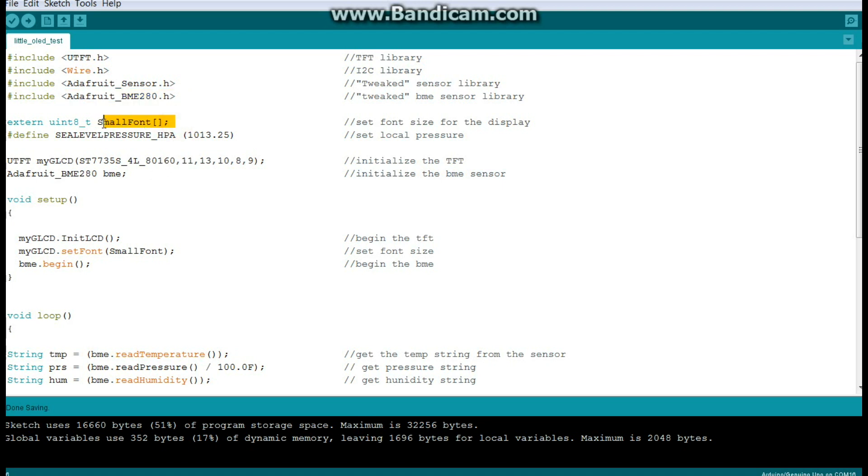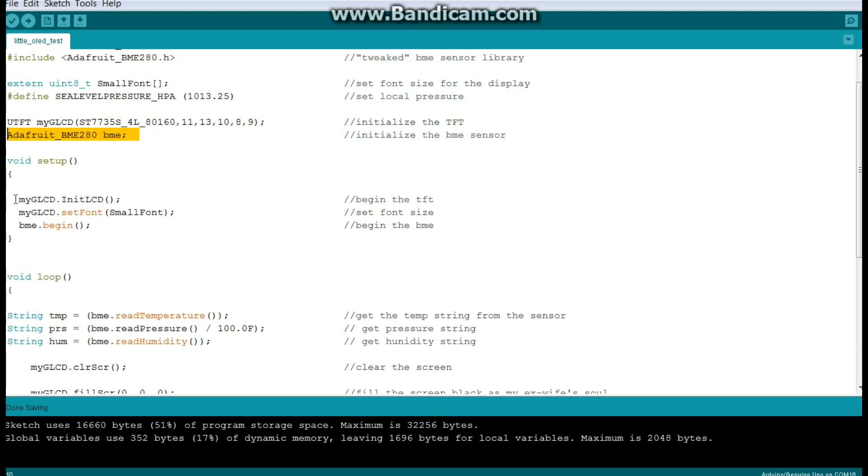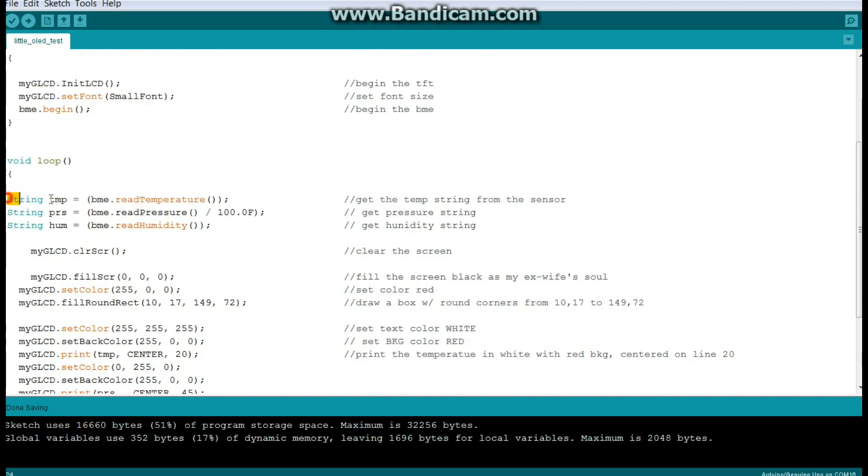We set small font — it has small and big font options. Then we set our sea-level pressure, which you can look up online. We initialize the TFT called myGLCD using the driver with pins 11, 13, 10, 8, 9 as discussed, and initialize the BME280. In setup we begin the LCD, set the font size, and begin the BME sensor. The sensor values are retrieved as strings — only possible with my tweaked libraries, which I'm not sharing because they are, honestly, horrible examples of programming.